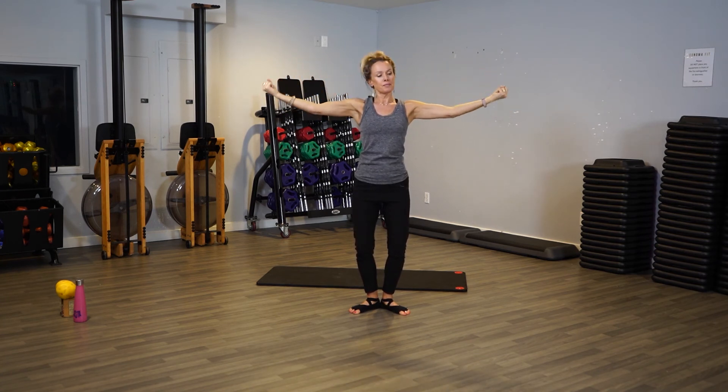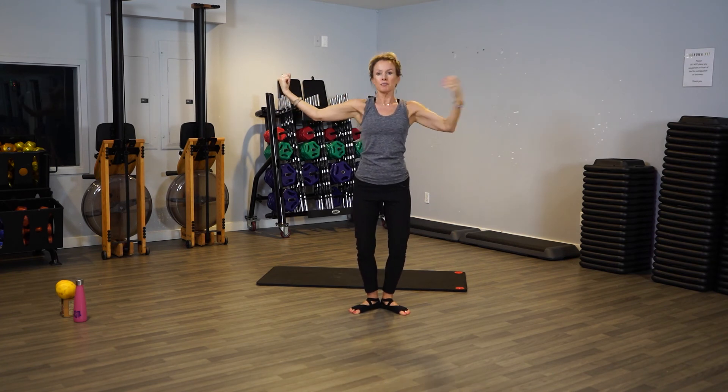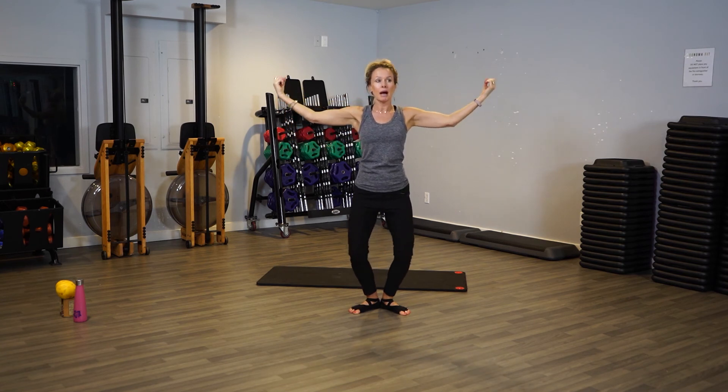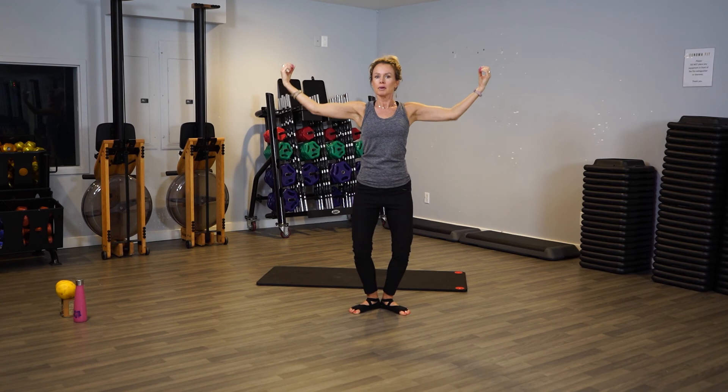Four, three, two, one. Now hold them out — you have a little area here where I say you have your babies. Don't drop the babies, don't let them go low, keep them up high. Now we're going to lift our arms up, up, up — almost like someone is pushing up your elbow. Push up, up, up.